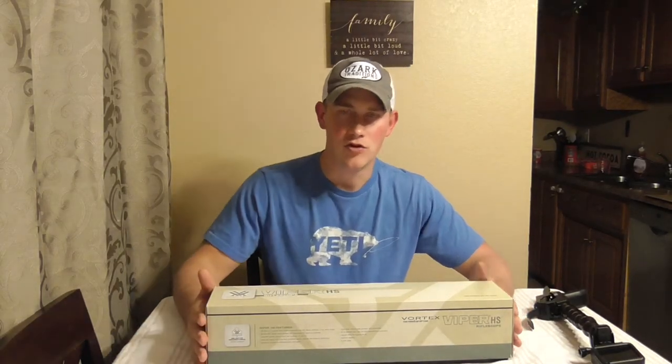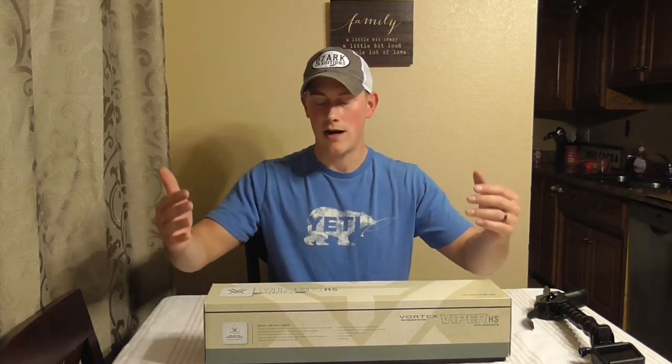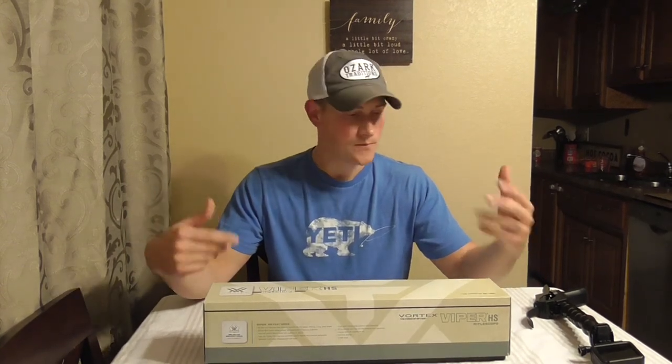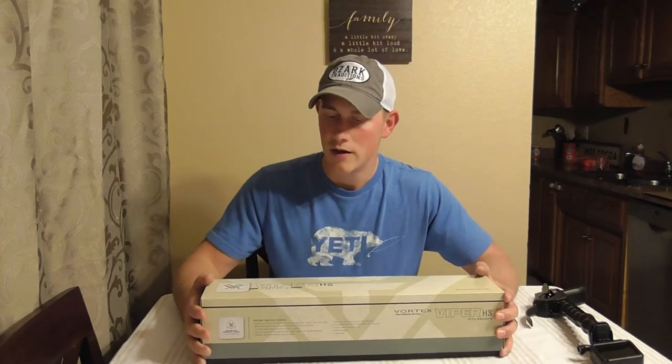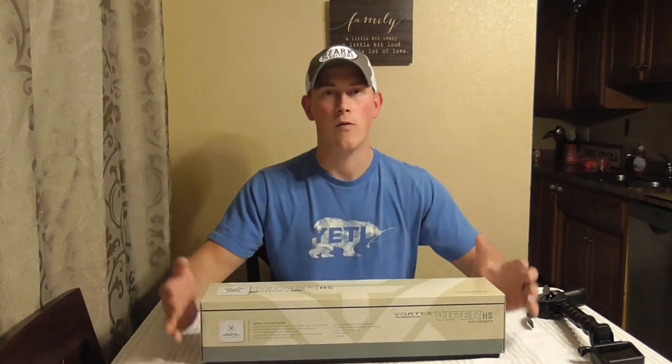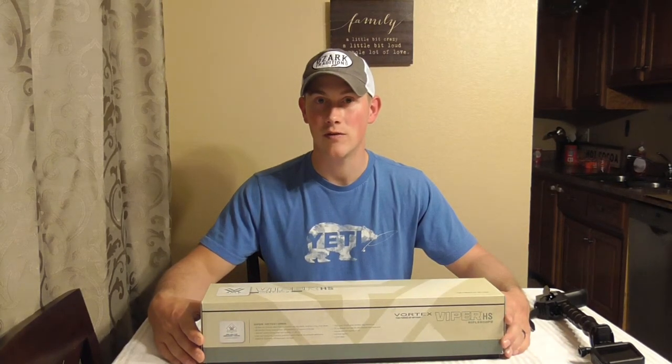So watch out for those videos in the future. Hopefully we'll have some elk hunts and some antelope hunts and things like that. I'm definitely going to do a video where I go over my setup in greater detail, including sighting. But today we are doing an unboxing and an overview of this particular scope, the Vortex Viper HS. So we're just going to jump right into it and I'm going to start tearing stuff out of the box and showing you guys everything that this thing comes with and what it looks like.